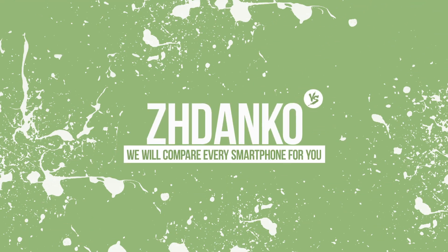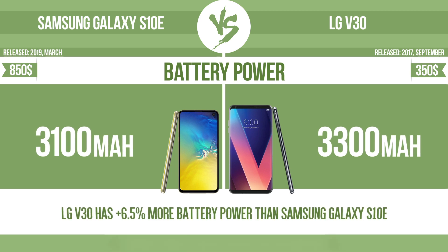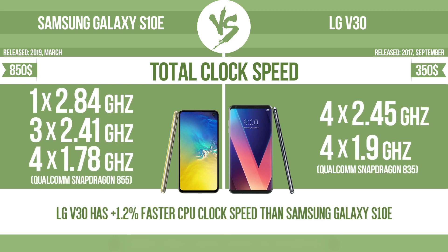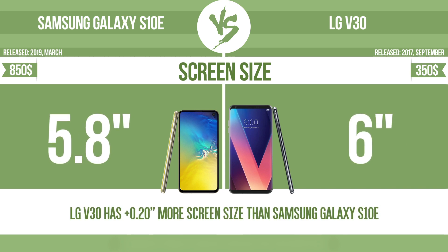Jdeco. Battery power. Total clock speed. Screen size. The bigger the screen size is, the better the user experience.